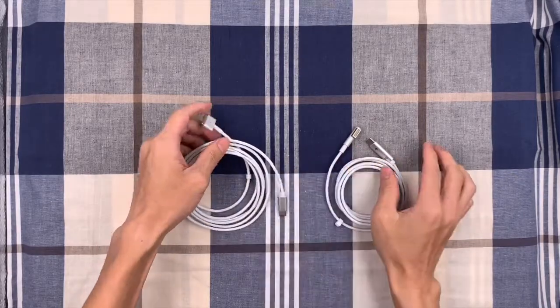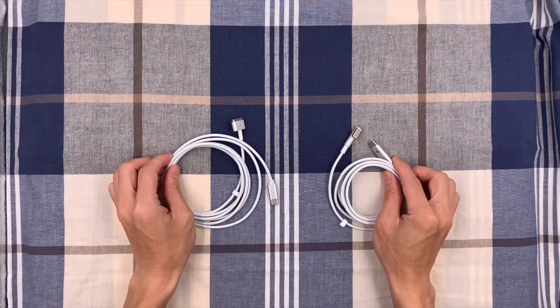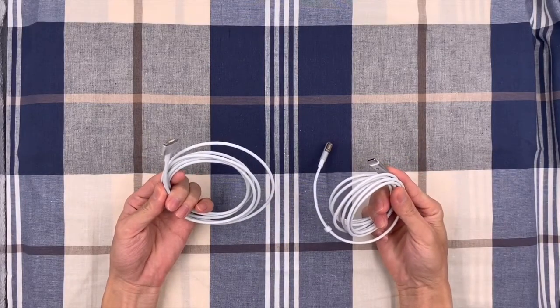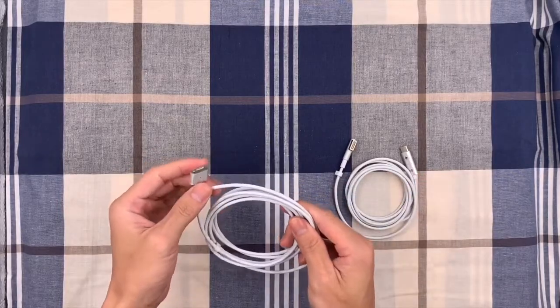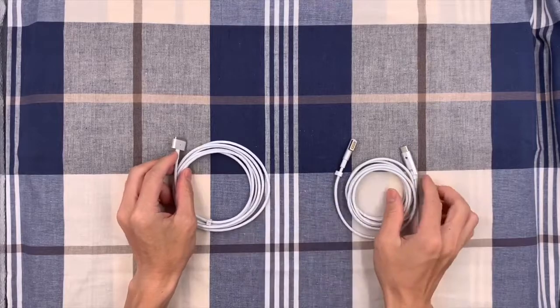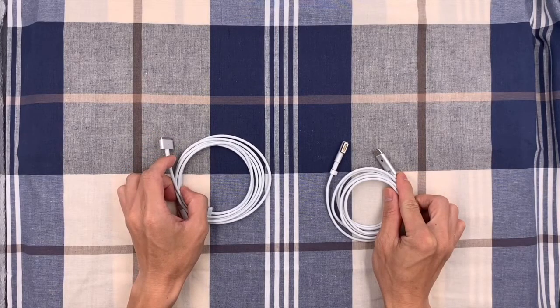These two cables are designed for converting a MacBook Pro USB-C charger to charge your older MacBook with the MagSafe 1 L-tip and MagSafe 2 T-tip interface. It could preserve the value of your investment in chargers and make it easy to charge your MacBook.